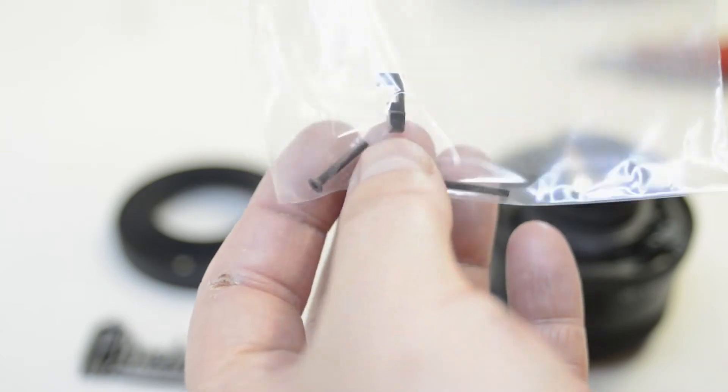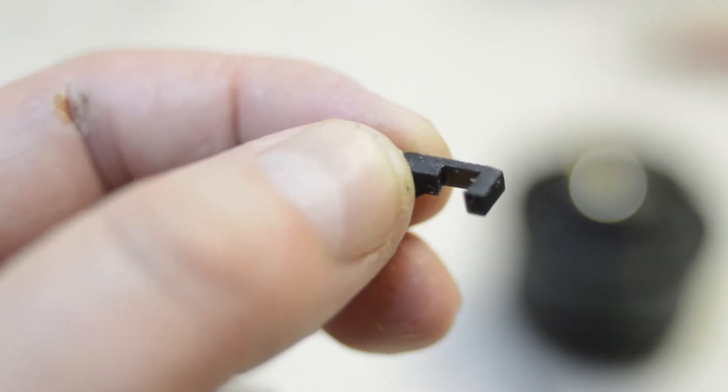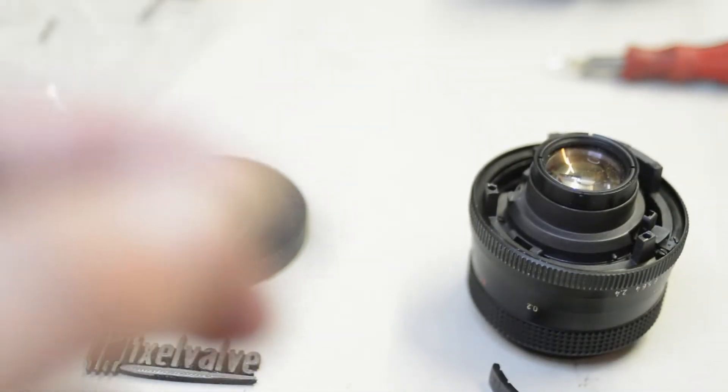The next step is to put a clip over the arm — it comes in the kit bag. It's a tiny little plastic clip specially designed to fit over the arm and hold it down into position. It's very similar to the Carl Zeiss 135 lens, but instead of a circlip we're using this plastic clip. Don't drop it on the floor and don't stand on it because it is plastic and could break. If that happens I'll always send you a new one.